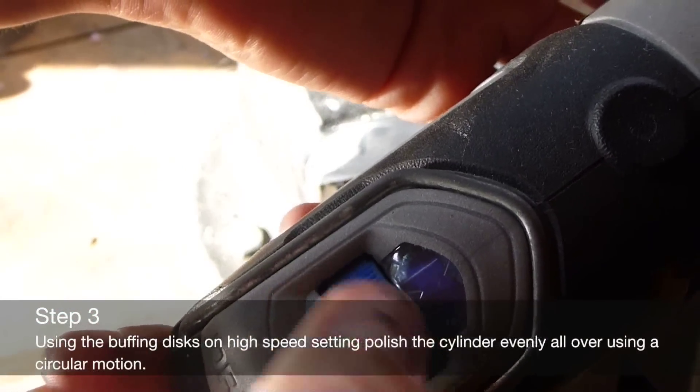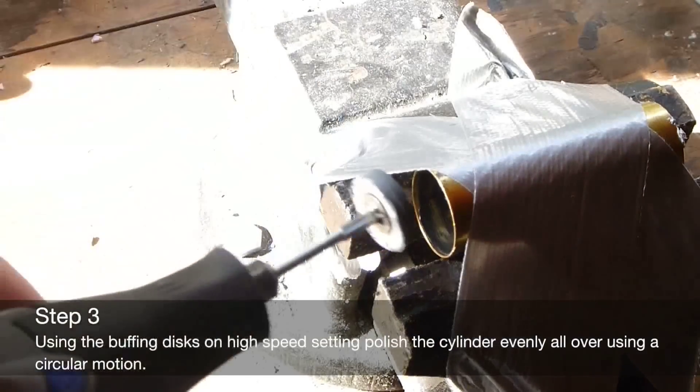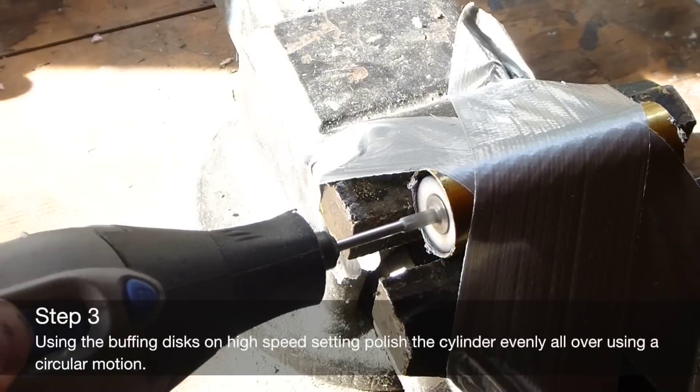Using a high speed setting, polish the inside of the cylinder. Use a circular motion to get even coverage.